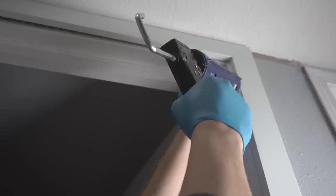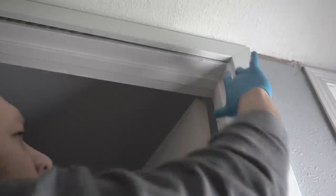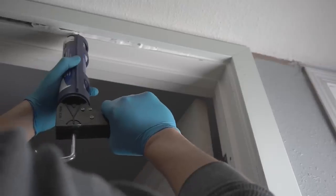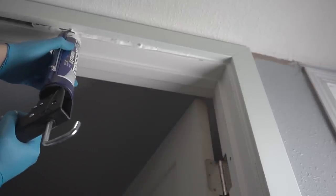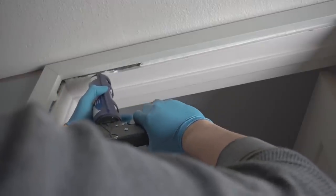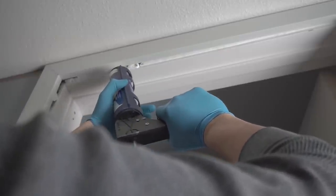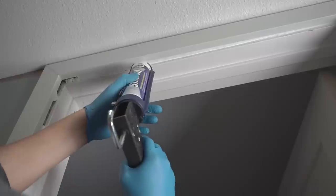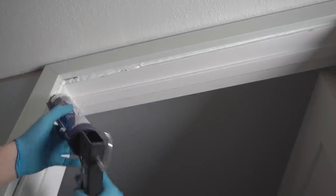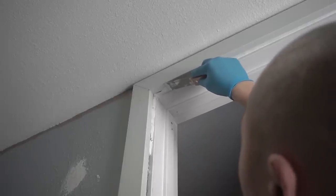If you're interested in this product, I'll leave it in the description below. Now we can apply our caulking — I like to use Big Stretch caulk, and I use gloves. You're going to go a little crazy with this caulk; it gets kind of messy and it's all over the place, but that's okay. Just fill in what you can — it's okay if it's bulky and not perfect the first time. The main goal is to get all the voids covered up. The backer rod acts as an extra filler so you don't use as much caulking.